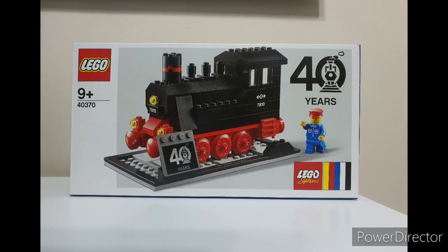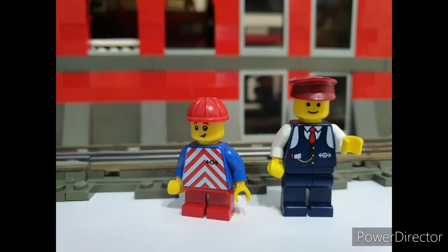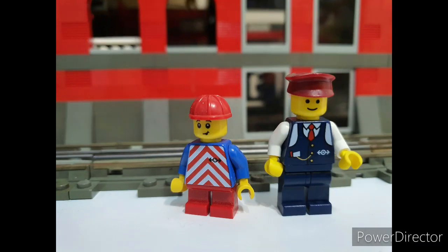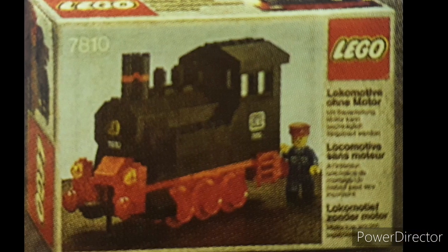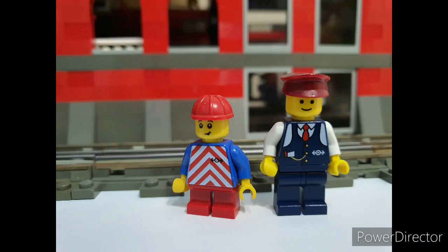4370 has 184 pieces, 44 of which are the base, therefore the loco has 140 pieces, whereas the original only has 92. So 4370 has 48 extra pieces, and during this build we should be able to see where those extra pieces go.